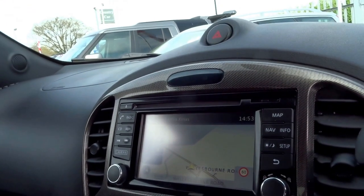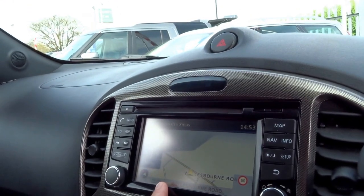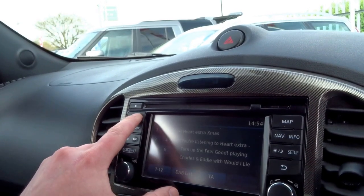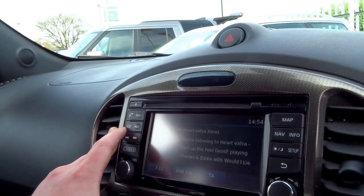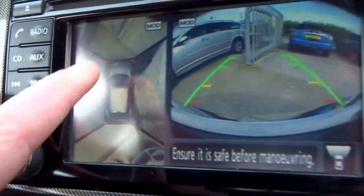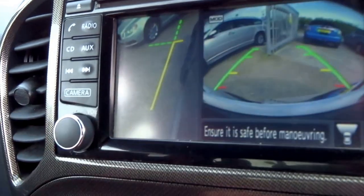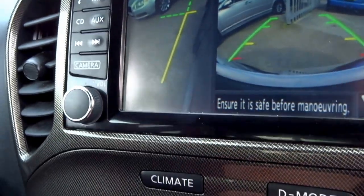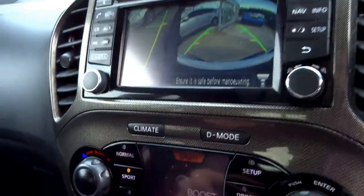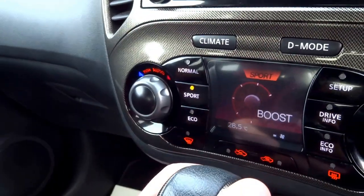Coming down, you've got a carbon-effect finish to the dashboard, and this is a full satellite navigation system with Bluetooth, auxiliary inputs, and DAB radio. There's also a 360-degree camera, a reversing camera, and a parallel parking camera, which is very useful.